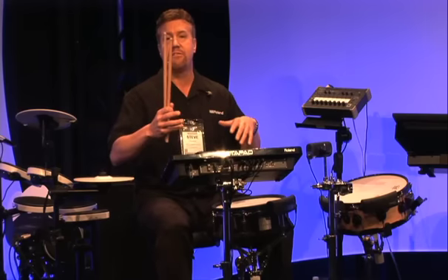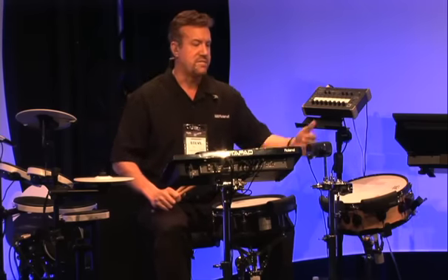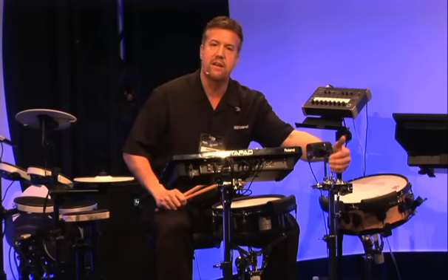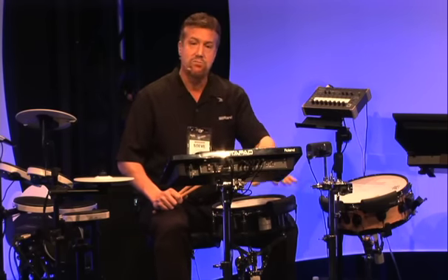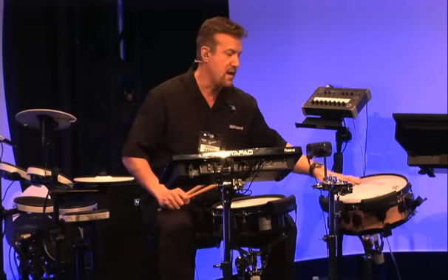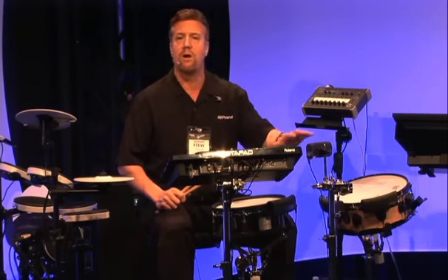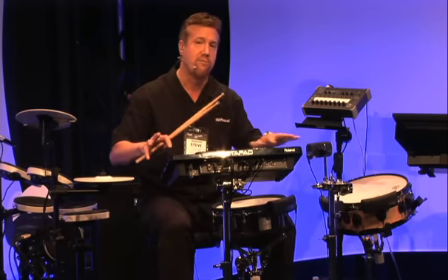What makes it great to integrate into either your electronic or acoustic drum setup is the flexible mounting options. For example, I've got this one mounted on a standard rod type mount, and I've got this one mounted on my V-pad. I also have a couple mounted on my acoustic drum over here, so you can see how it quickly and easily mounts anywhere you want to on your drum set without having to reconfigure your drum set a lot.